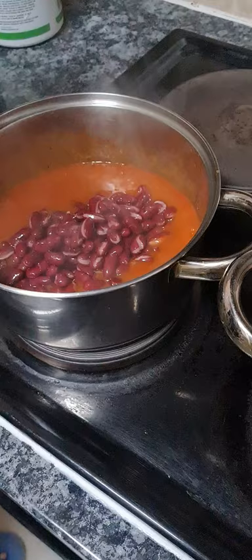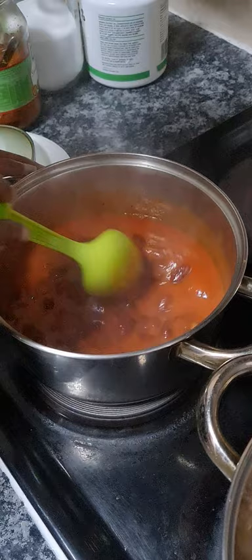I'll give it a quick stir and cook it for about 15 minutes. The dish is called red kidney beans in tomato sauce.